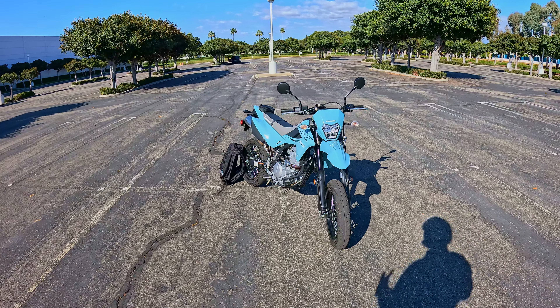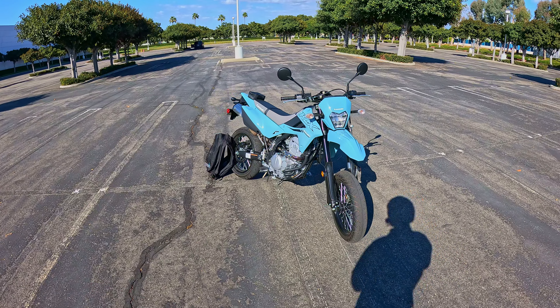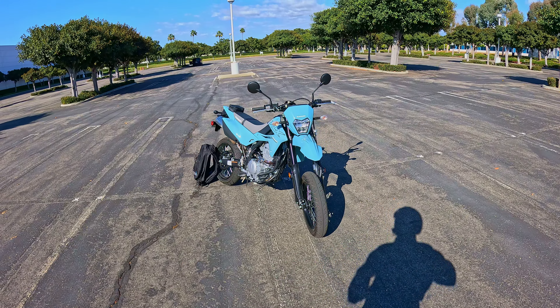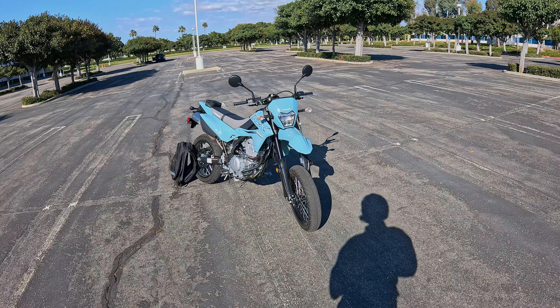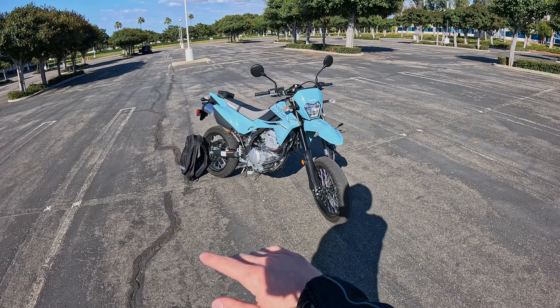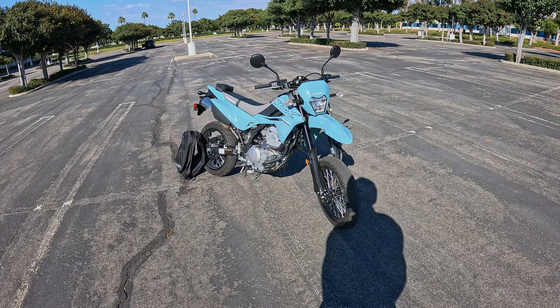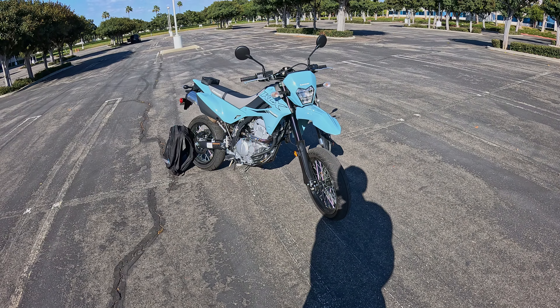So in today's video, we're going to talk about what it's like to ride this thing around, some of the pros, some of the cons. And of course, some of you are going to be wondering: is this a good bike for beginners? I've formulated an opinion on that. This bike's seeing some subtle updates for the 2024 model year — a little bit of a different headlight design and a few subtle tweaks here and there.